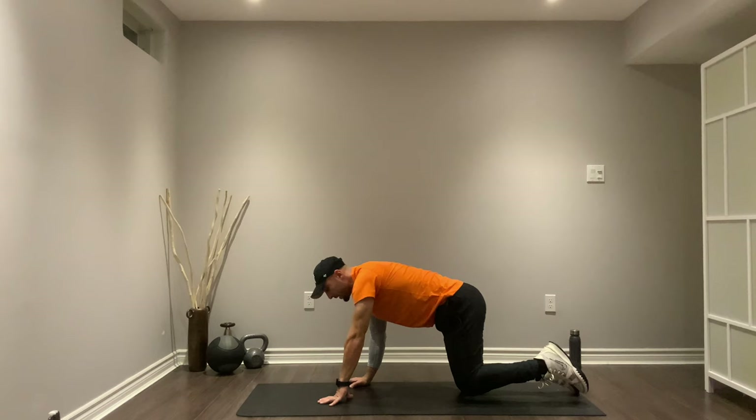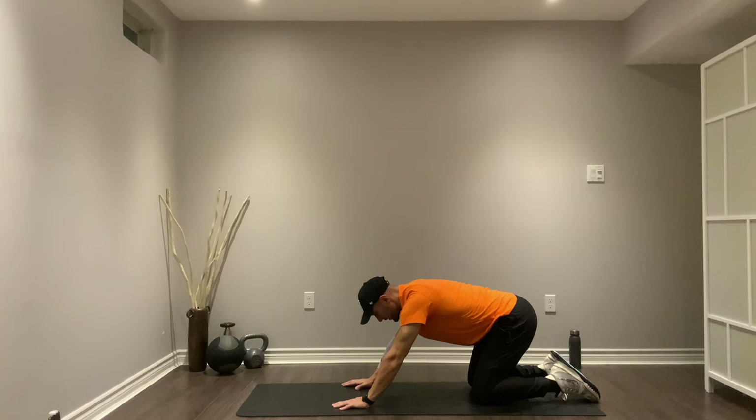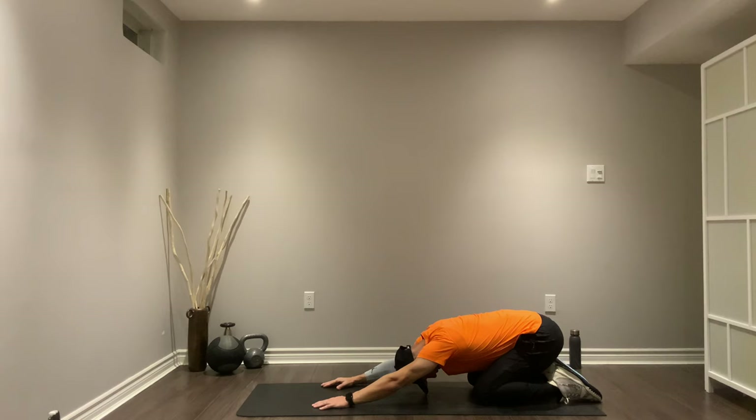The last one is called child's pose. We're going to sit on our heels, drive the hips back, head down, and take a few deep breaths here. You can feel your lungs expanding — in through the nose, out through the mouth.